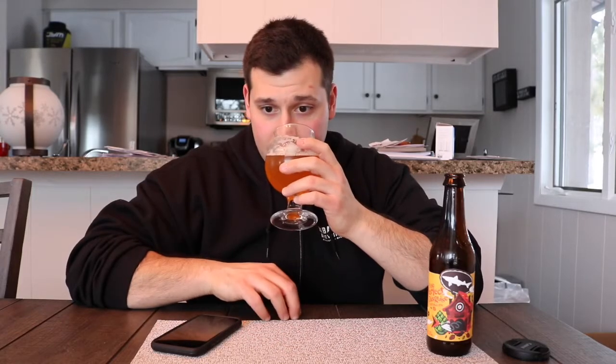It smells like it was double dry hopped but I'm getting a caramely, honey, bready vibe with a dash of citrus, a little bit of peach, and maybe some tropical fruit. She looks nice — let's go for a cheers, guys. This is Dogfish Head Perfect Disguise.